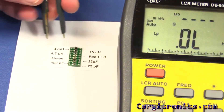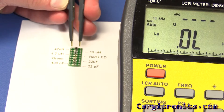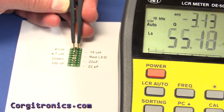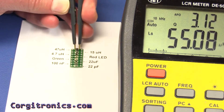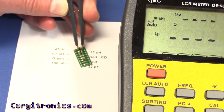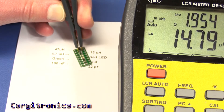Let's run through the inductor values and see what the IET says. On the 47 µH at a test frequency of 10 kHz, we're showing 55 µH and a Q factor of 312. On the 15 µH we're showing 14.79 µH with a Q of 1.9.